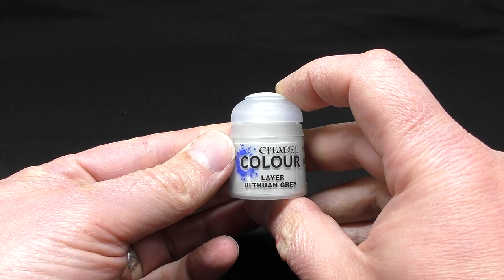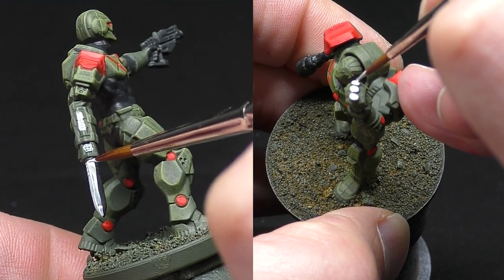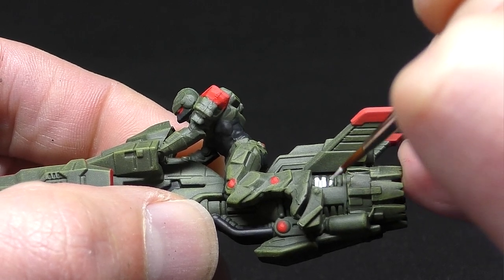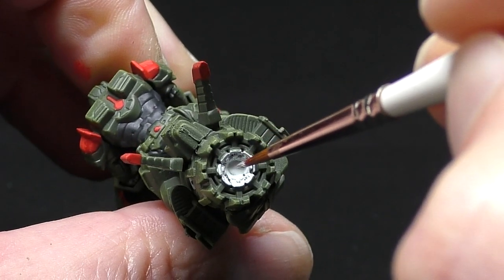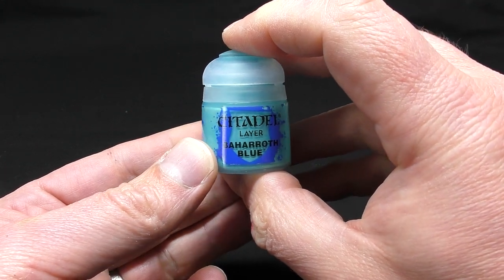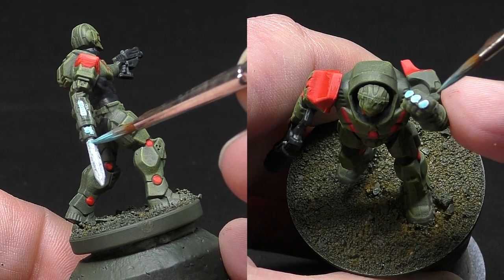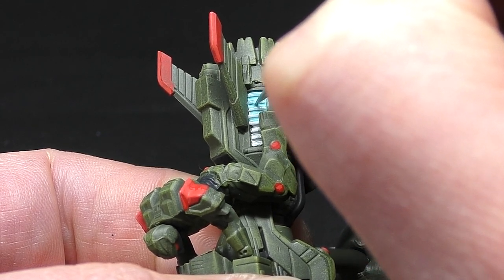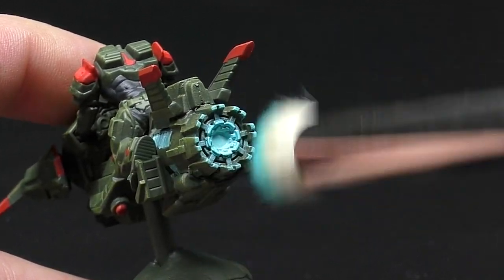I'm taking Ulthuan Grey from Citadel and painting the areas I want to lighten up for the next step: the wrist blade, the energy-looking area on the arm, the tips of the energy gauntlet on the Peacekeeper, and on the jet bike I'm picking out the engine coils and the exhaust to give it an energy glow rather than a metallic feel. As we already have red on the model, I didn't want a fiery red and orange glow in the exhaust — I wanted something to contrast with the bike. Then I take Baharoth Blue and thin it down with a little water to make more of a wash. Paint it over all of those grey areas such as the wrist blade and the jet bike exhaust. By thinning it down it runs into the recesses and leaves a lighter colour on the high points so the engine looks like it's glowing a soft blue energy glow. It's also worth giving a little dry brush over the tips of the exhaust to make it look like it's glowing from the light.